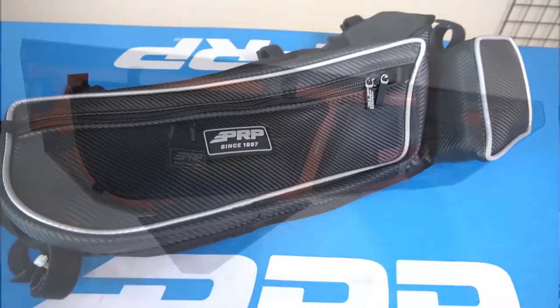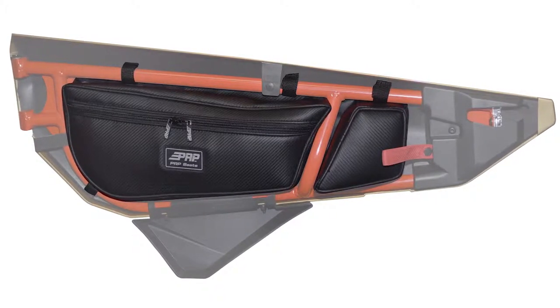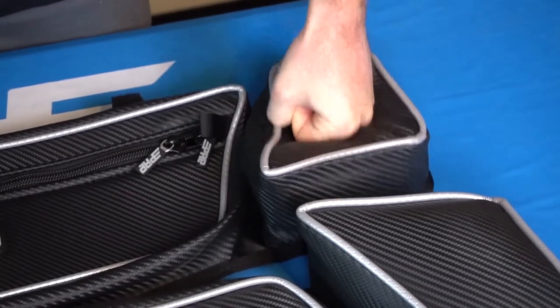Installation is easy. Simply wrap the loops around the stock door frame. For larger riders, it has a thick knee pad that protects your knees from bouncing up against the door.